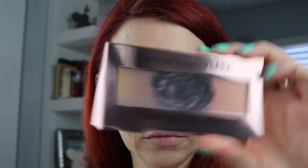For eyebrows I'm using Anastasia Beverly Hills Dip Brow in Chocolate. I use that all the time — it's the only brow product I like to use and I have multiple but only use that one.